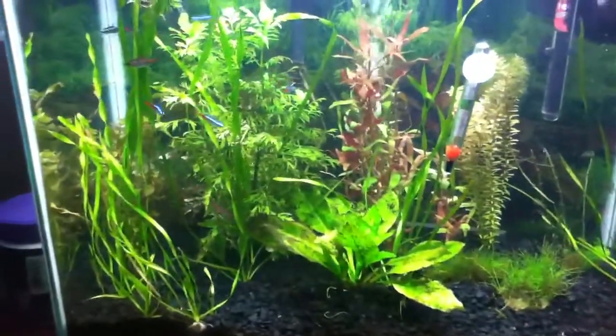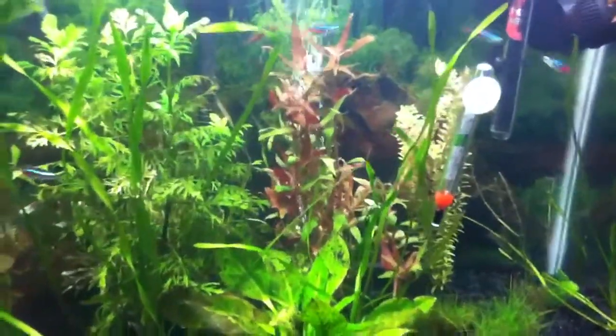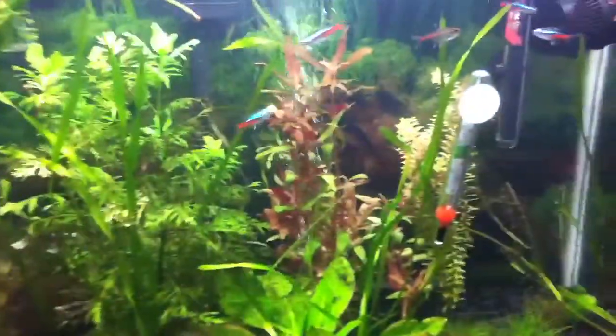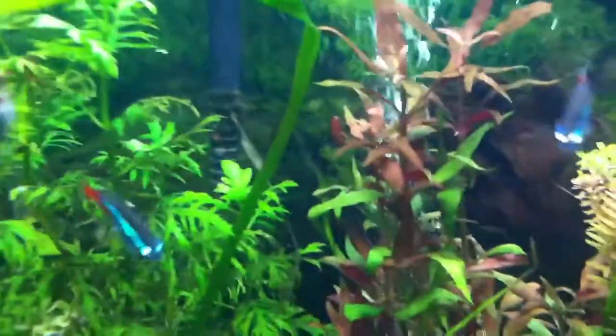Today I'm going to be making a Neon Tetra care guide. For Neon Tetras, they're relatively small fish. They get to about an inch to two inches max, usually about one and a half inches.